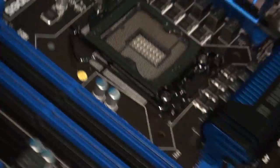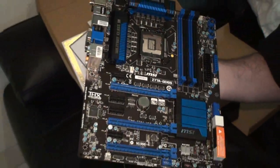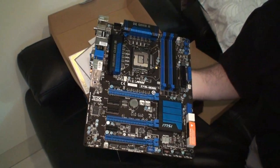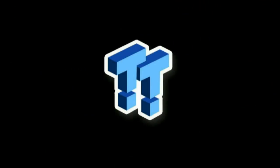I think we've covered pretty much all of it. We're going to be testing this board pretty soon, so look forward to the full review on TweakTown. I hope you've enjoyed this unboxing and we're going to have plenty more for you soon. We'll see you next time, bye.